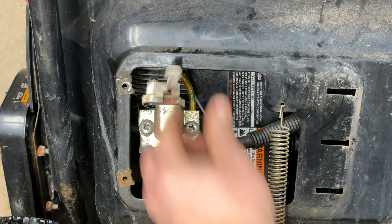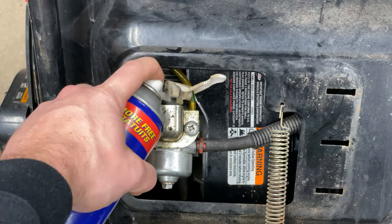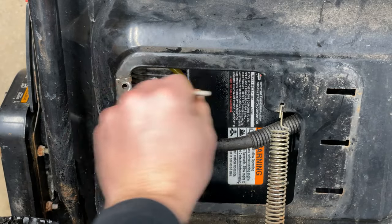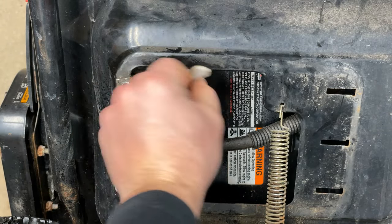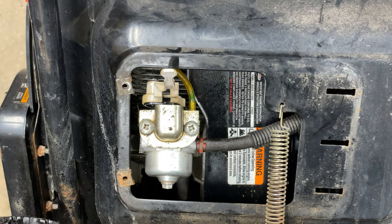Now it's all back together. Especially after using an ultrasonic cleaner, it's sometimes okay to give a spray of WD-40. Work the flap back and forth for the choke — that'll certainly help. Let's get the cover back on.